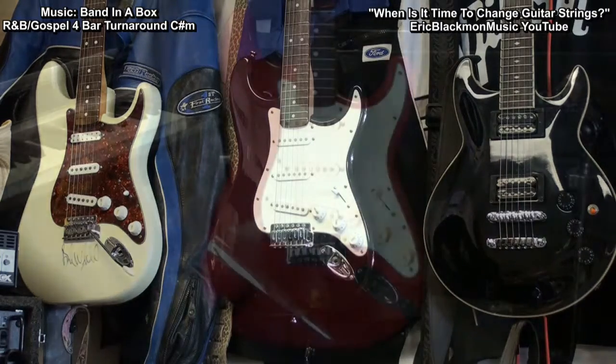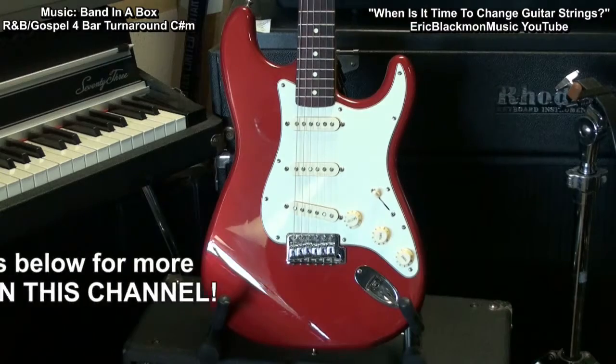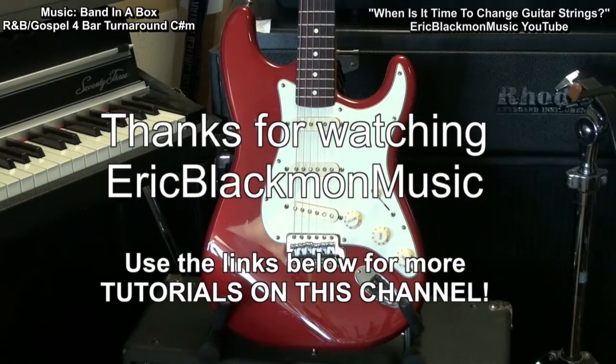These are the circumstances that I believe will let you know that it's time to get new strings for your guitar. Thanks for stopping by and have a great day.